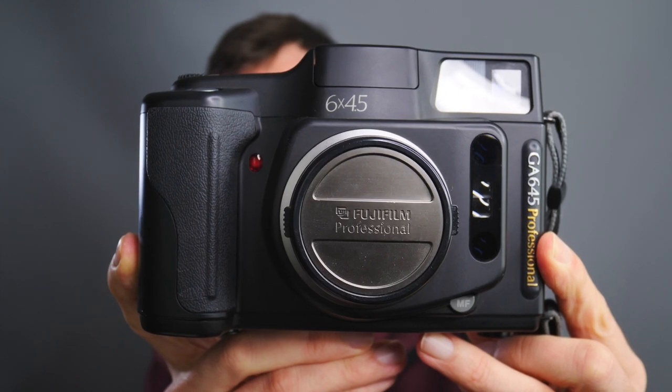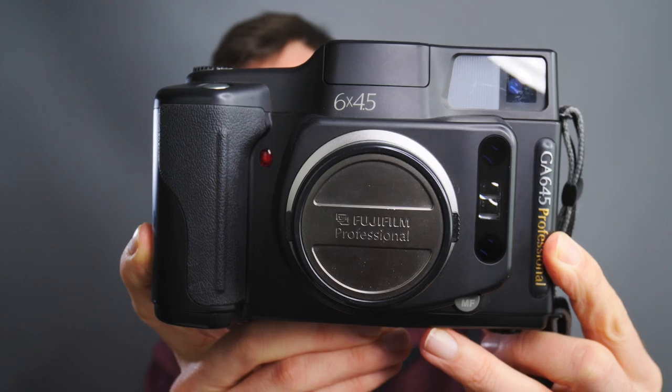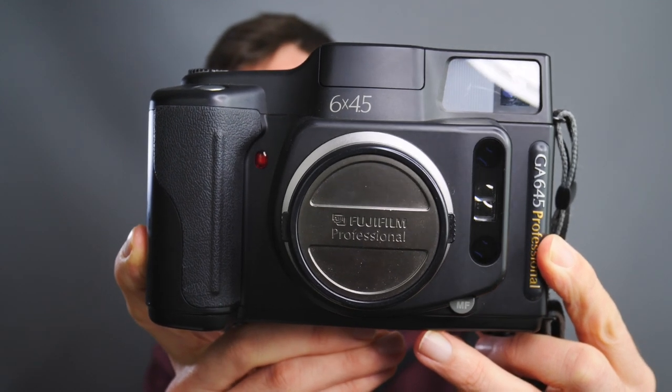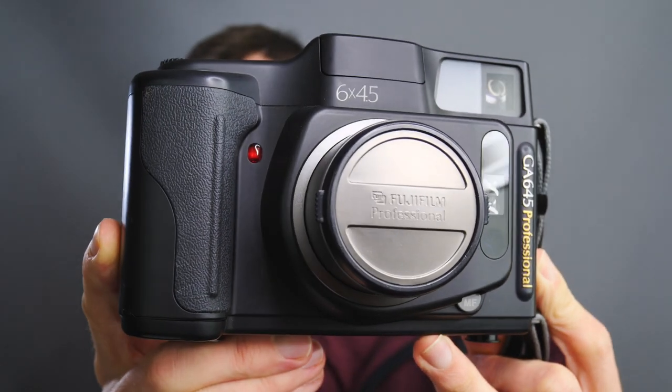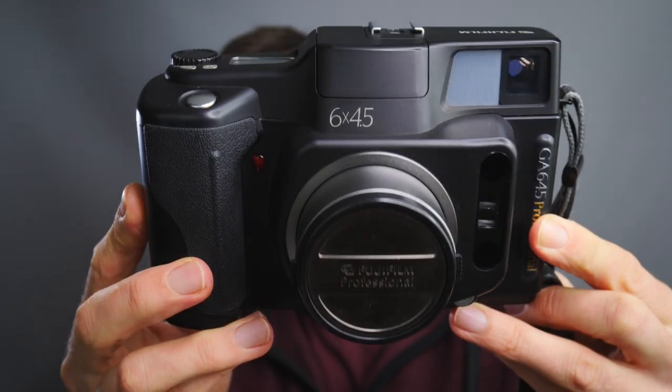In this video we're not looking at Leicas or 35mm film cameras, we are looking at medium format. I thought I'd start the weekend early with the first of three videos, starting with this camera, the Fuji GA645. Stay tuned and I'll tell you what you need to know about this amazing camera.